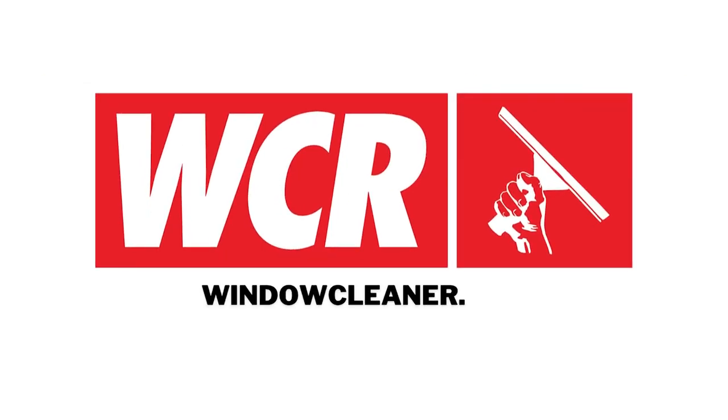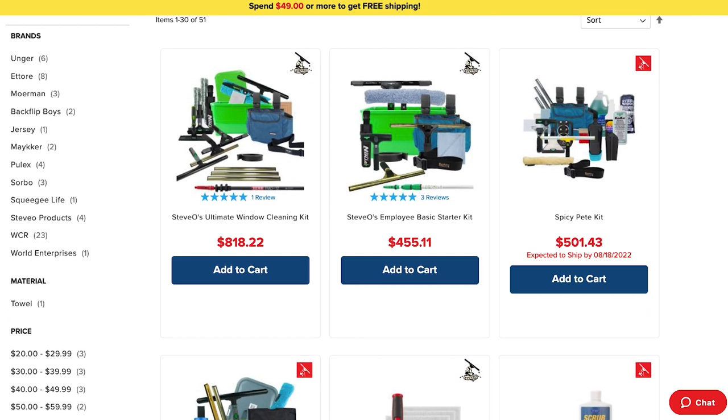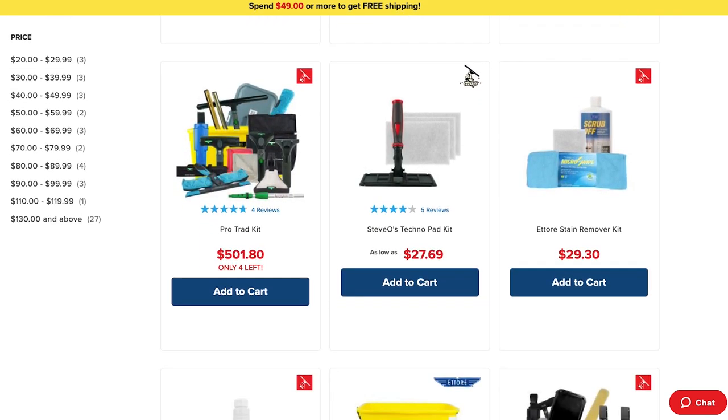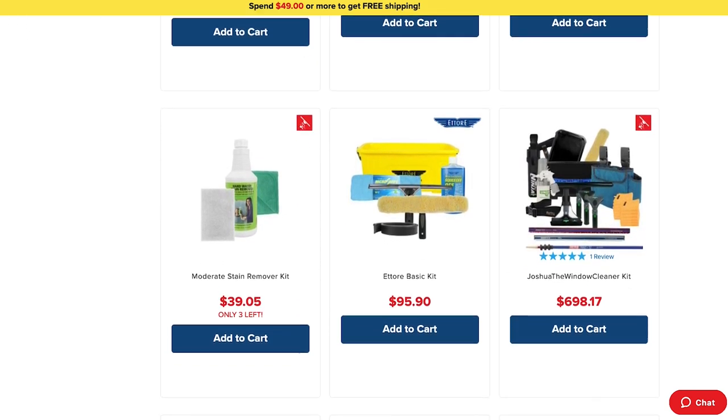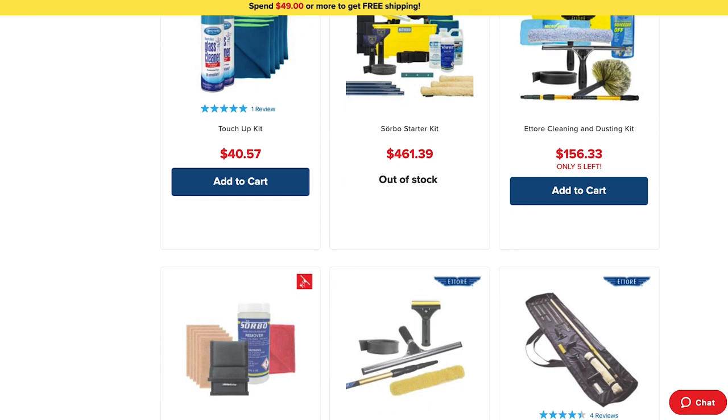Hello window cleaners! It's Elle from windowcleaner.com and today is all about starter kits. If you're looking to hire or maybe need a new set of tools, these starter kits are amazing. Not everyone feels like researching all different types of tools you may need, so we made it easy for you.